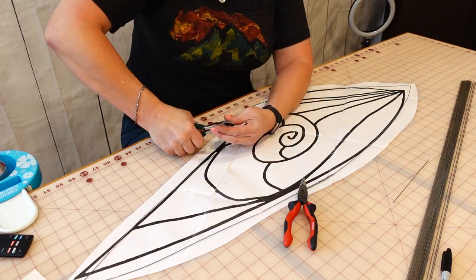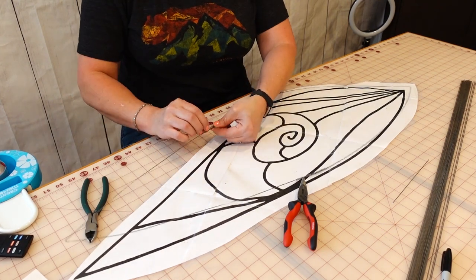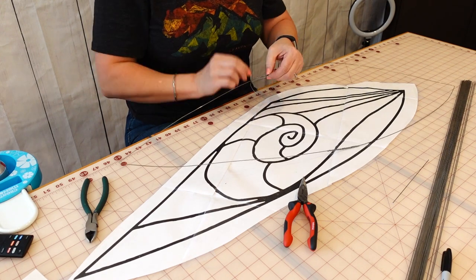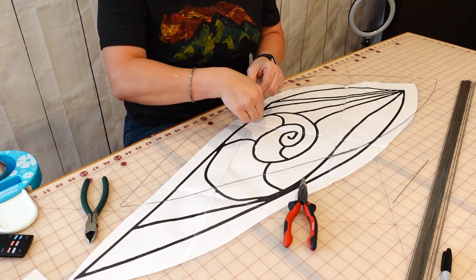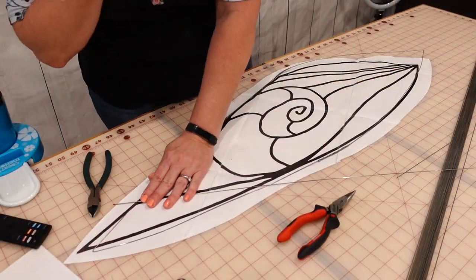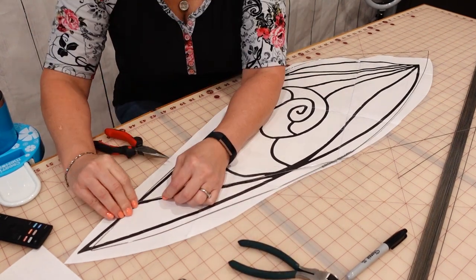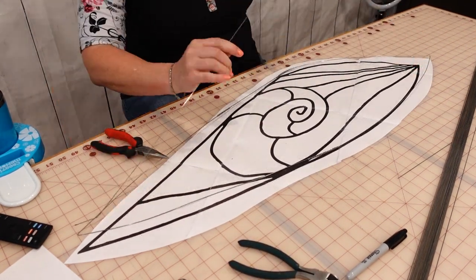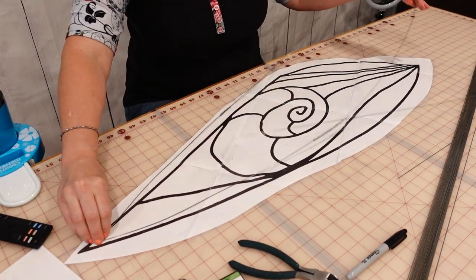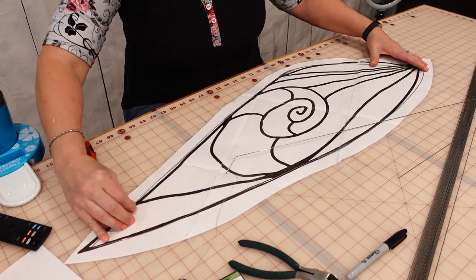Once I got the outer shape of each wing formed, I went ahead and added the pieces for the inner shapes, which ended up being the bracing pieces that held the wing in place. I used a Sharpie to mark where I needed to bend the wires, and then I just used pliers, my hands, and nippers to bend them into the shape that I wanted.